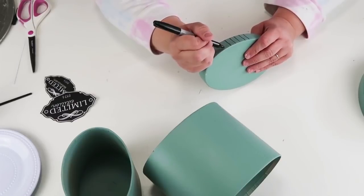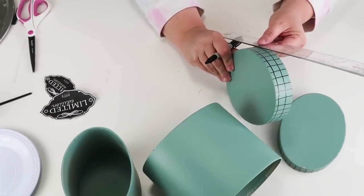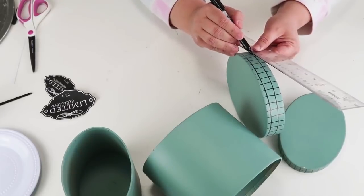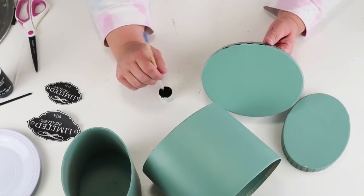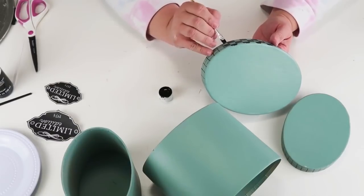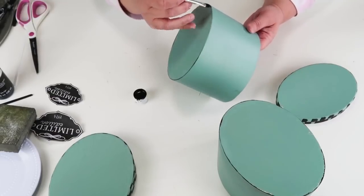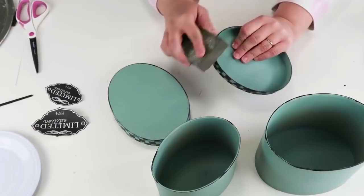I'm going to take my Sharpie marker and make some vertical lines going all the way around both lids, then come back in with my ruler and make horizontal lines — one on the smaller lid and two on the bigger one so they both have the same consistent square size. Then I'm coming in with black paint and a paintbrush, going around the edges and painting in all of those squares creating that checkered pattern. Once everything was really dry I came back in with my sanding block from the dollar tree and roughed it up in the spots I wanted for that farmhouse vintage look.